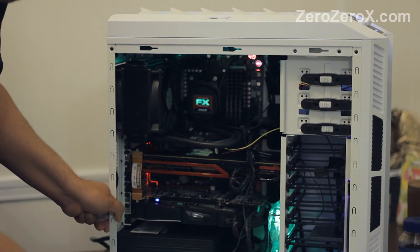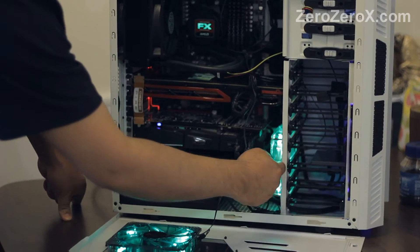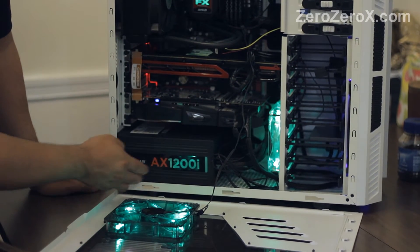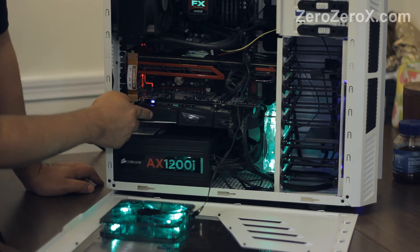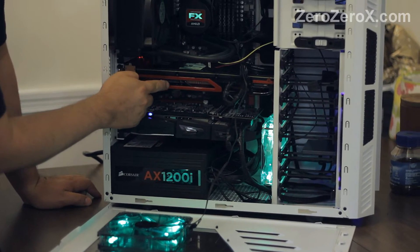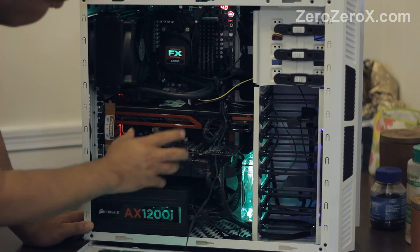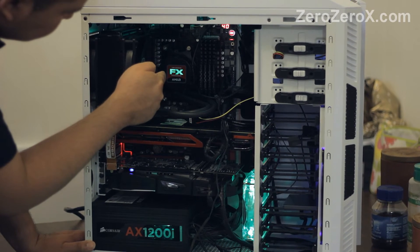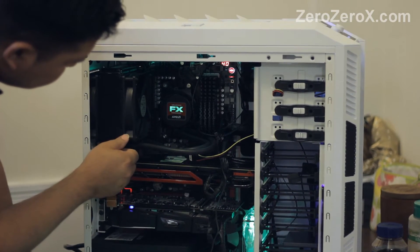Helping pull air inside the case is this green LED fan. The power supply is the Corsair AX1200i. The graphic cards: the Sapphire Radeon HD 7970 Vapor X overclocked video card with 3 GB of GDDR5 memory, in CrossFireX configuration with the fastest video card on the market, the Radeon HD 7990 with 6 GB of GDDR5 memory.